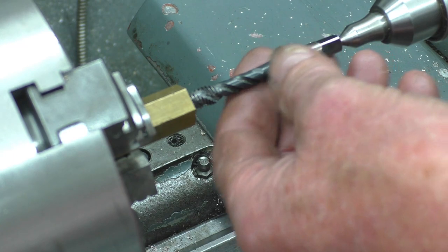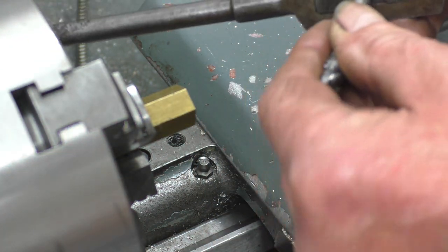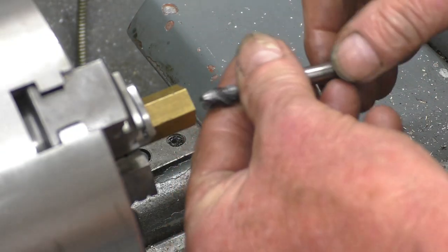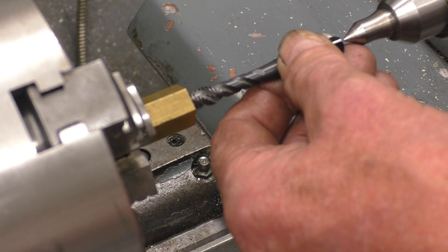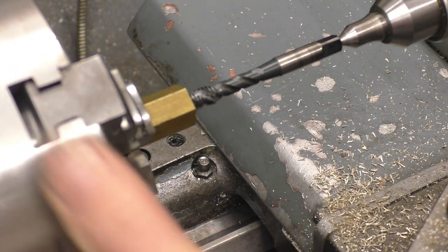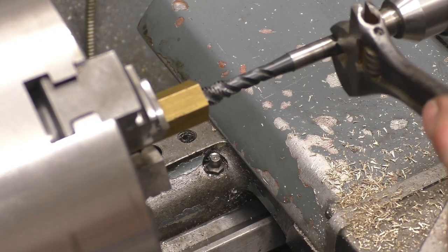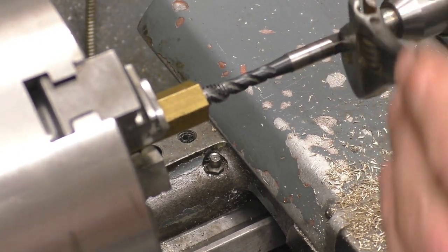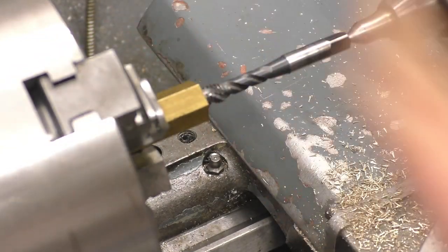You need something to turn it — for that you can use a tap wrench, or even a spanner on the two flats. That's going to hold it nice and square. Put the lathe in back gear so the chuck won't turn, then holding a little pressure on with the tailstock handwheel, you can simply turn it and that will cut the thread.